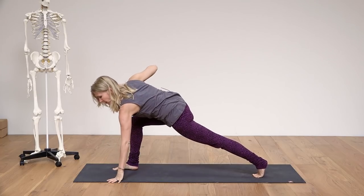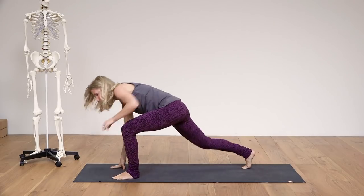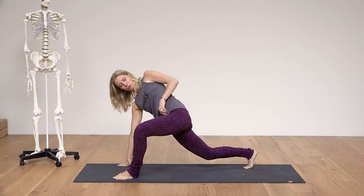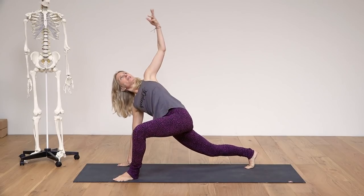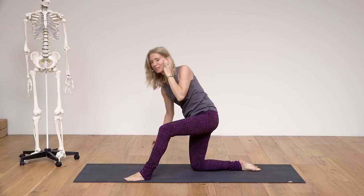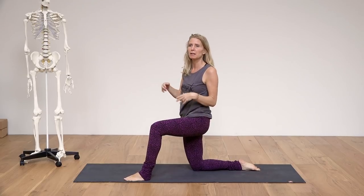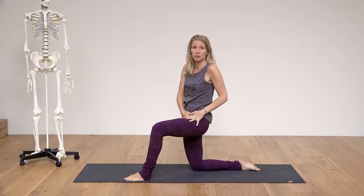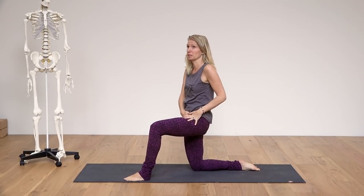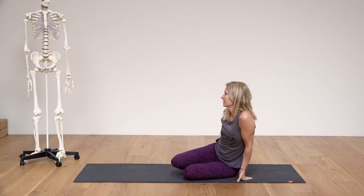With a twist in the lunge, this is fine for my body if I have my leg slightly turned out. But if it's pinching, just put your hand down on the inside and create that space, then twist. You might not look the part compared to what the teacher does, or the picture in the book, or your neighbor — but you look after your groin and the health of your hips, which is much more important.